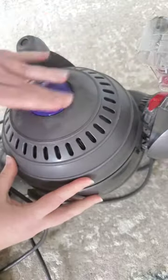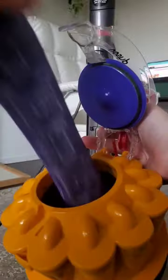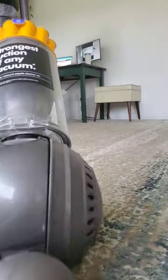The next day, after all the parts are fully dry, the vacuum can be assembled again, and it's ready to clean your living space better than it has in a long time. A deep clean will improve your vacuum's performance and could also improve your air quality.